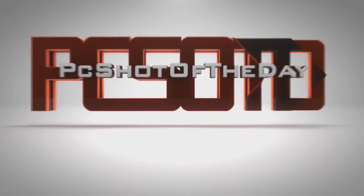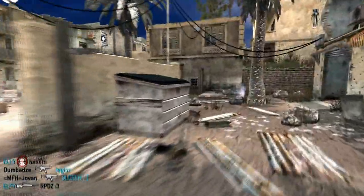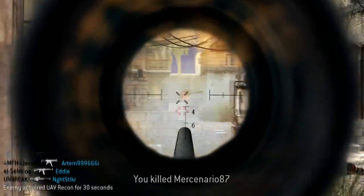Now that is one sexy intro. Hello PC Shot of the Day fans, Brothers 13 here bringing you your PC Shot of the Day. Today we have Victob playing on Backlit with the M40A3s.